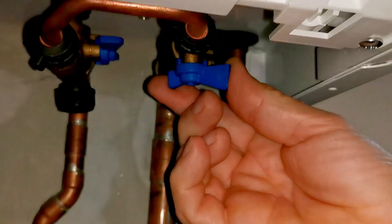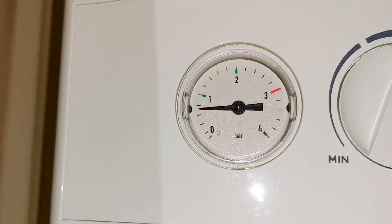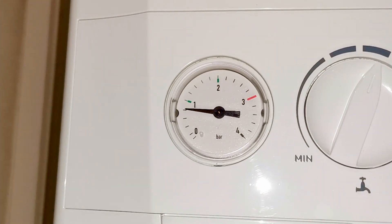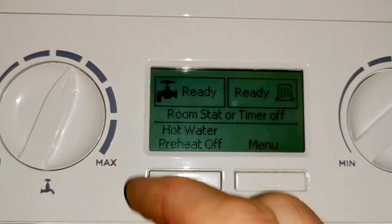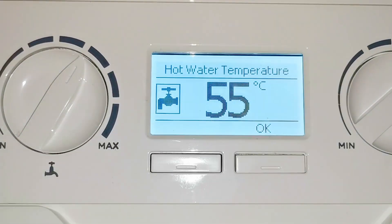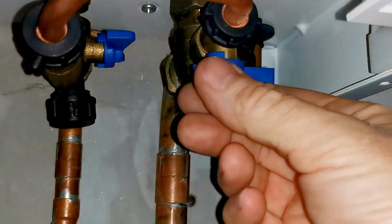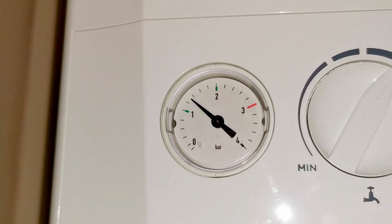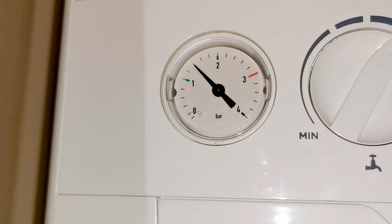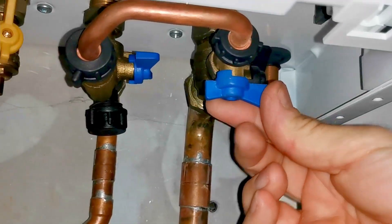Keep watching the pressure gauge as we do this because we don't want to put too much pressure in the boiler. Keep your hand on the handle, open the valve slowly, and watch the pressure rise steadily. Don't take your hand off the handle because you don't want to fumble around and end up putting too much pressure in. This may take some time. When you get near one bar the boiler will come back to life and start working again. I'm going to take the pressure up to 1.5 bar — you can see it reaching 1.0, 1.2, 1.4, and now up to 1.5.